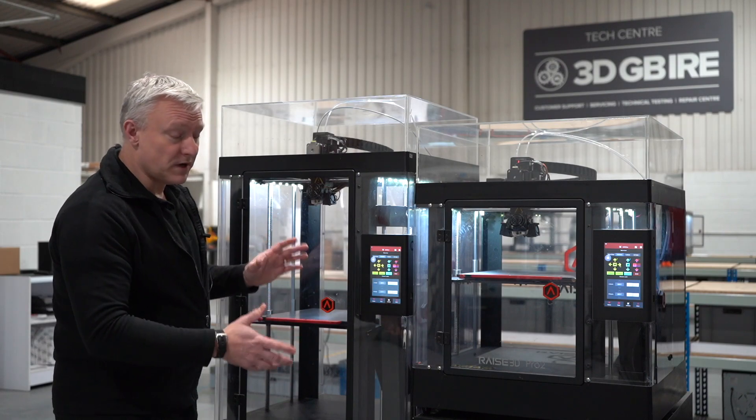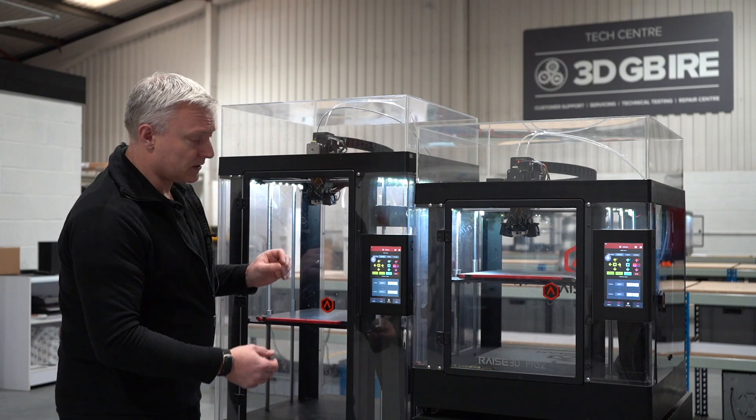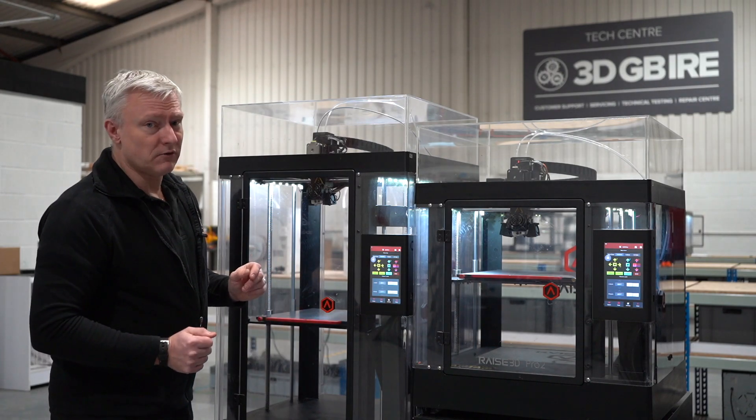So if you're actually looking for a printer that's going to give you successful prints continuously and give you access to the bigger volumes and these higher grade materials, try considering the Raze Pro 2 Plus.